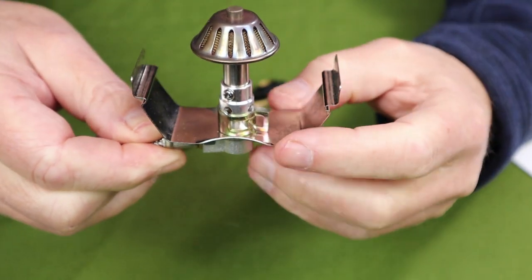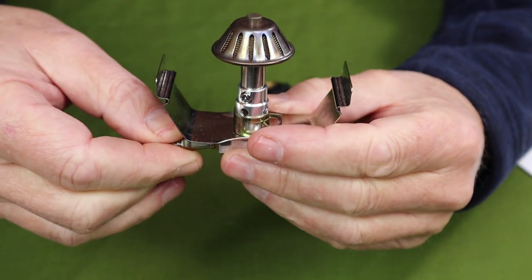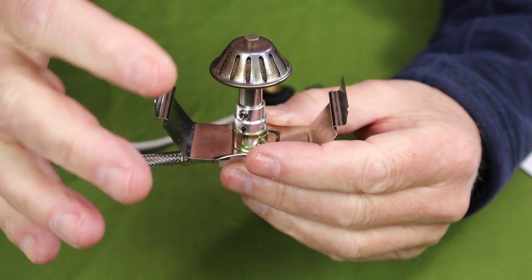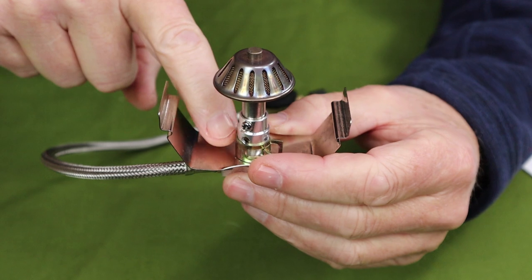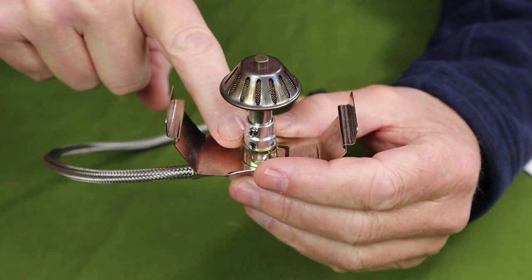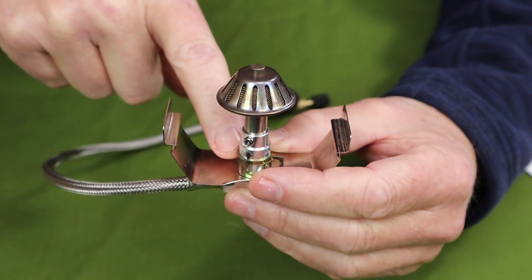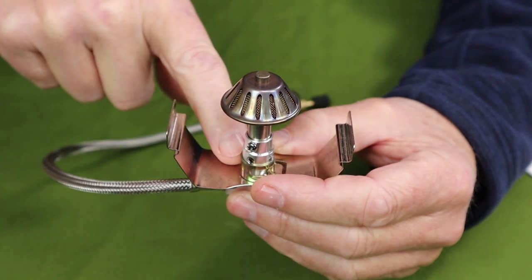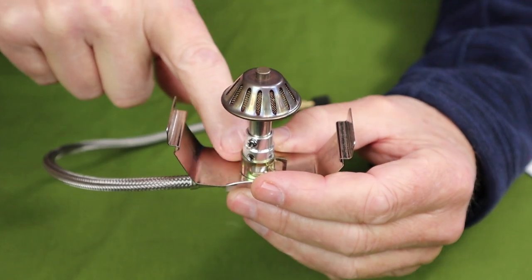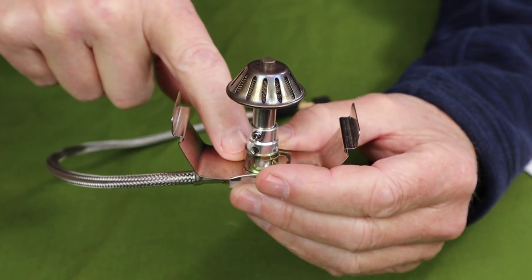What that does is change the mix of oxygen and butane or isobutane. It's not as efficient as without it, but it changes the flame from a high-intensity blue flame to a low-intensity orange flame. Depending on how much you cut off will determine how efficient it is, and there are some reasons you may want to do that — we'll talk more about that when I do the demonstration.